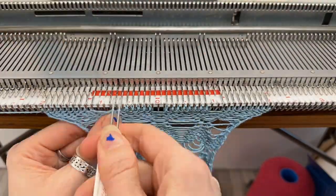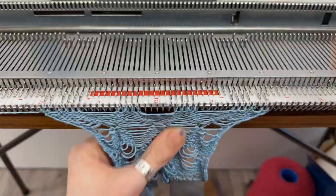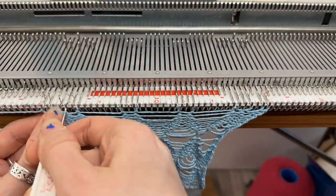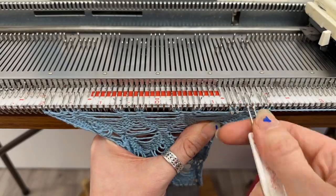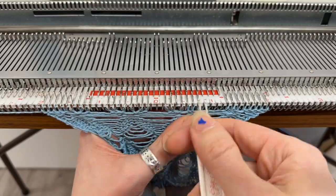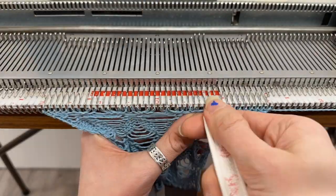This is a quick time-lapse of doing a second repeat, just so you can see the placement. You can see that I alternate the spaces of those ten working needles, which helps build up the pattern. You can place these patterns wherever you want along the needle bed — in the same spaces if you like, or alternating as I have done.